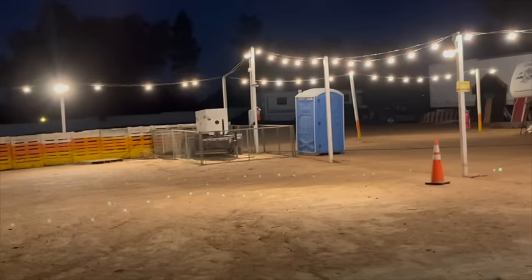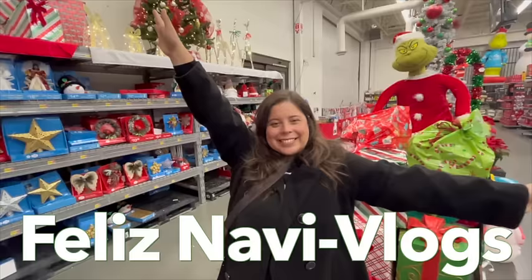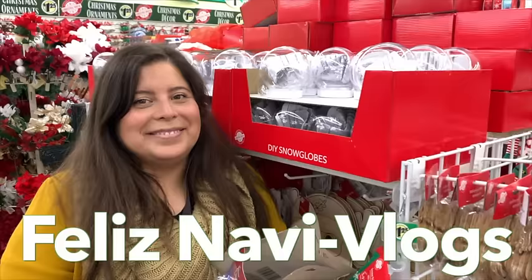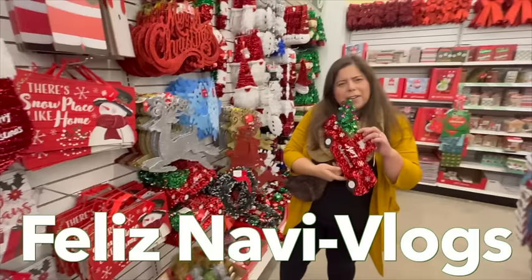Looks like somebody's planning a gender reveal. It's a boy! Feliz Navidad, my love. Feliz Navidad. Feliz Navidad. Feliz Navidad.